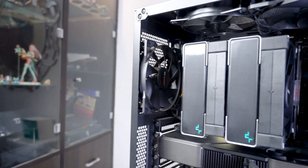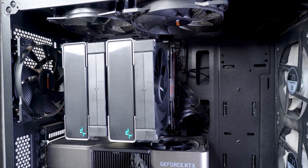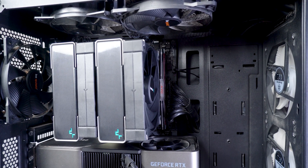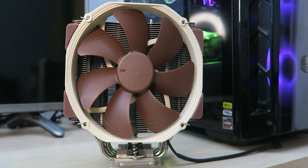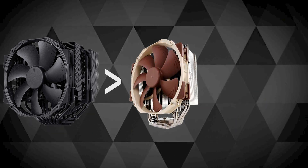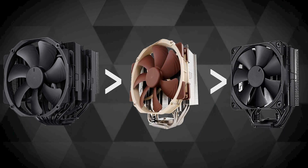All the tests were done inside the Cooler Master MB520 closed case which has 3 Silverstone fans in the front, 2 be quiet fans up top and 1 stock fan at the rear. My primary cooler is the Noctua NH-U14S so the AK620 will be compared against it. The Noctua D15 performs better than the Noctua U14S which just very slightly performs better than the Noctua U12S, so keep that in mind.